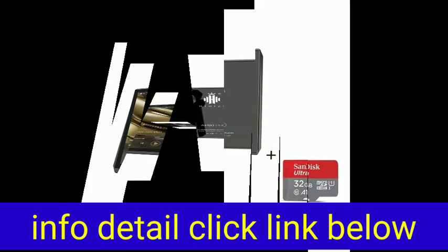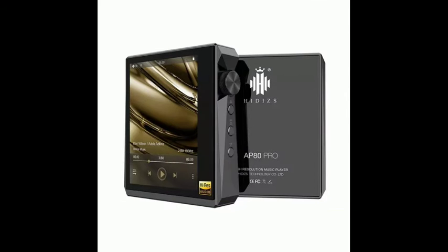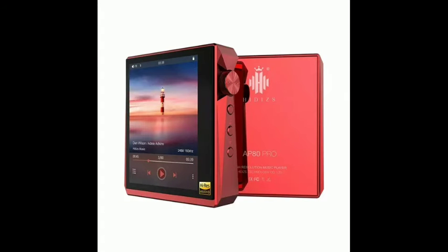Two jacks for you to choose: single-ended 3.5 mm and balanced 2.5 mm jacks complement each other, assuring you the best possible listening experience.